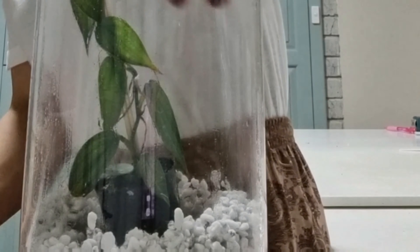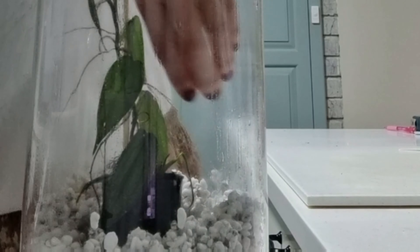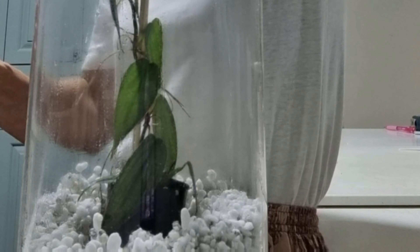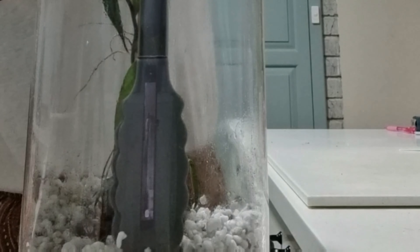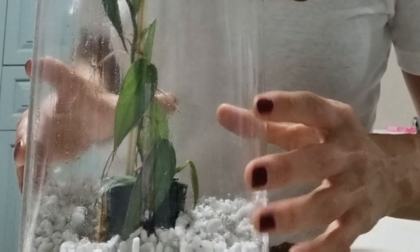I'm using my arm since I don't have longer tongs. Now I'm just going to do a bit of decor, tidy it up a bit, then I will clean the glass and we're all done.